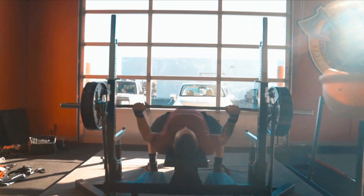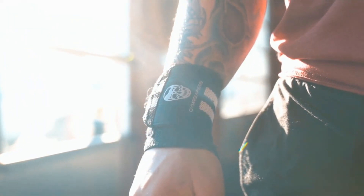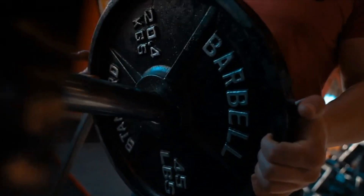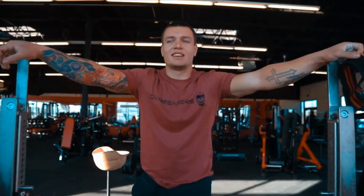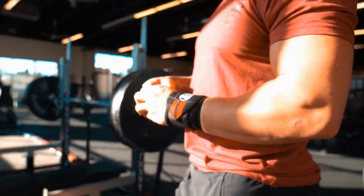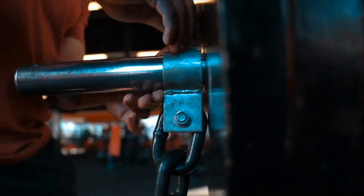Welcome to another fantastic review brought to you by PerchPad. Today we're diving into the world of Jim Reaper's Weightlifting Wrist Wraps. Elevate your strength training game. Are you in search of top-of-the-line wrist wraps that not only provide exceptional support but also meet professional standards? Look no further than Jim Reaper's Weightlifting Wrist Wraps, the ultimate choice for powerlifters, bodybuilders, and strength training enthusiasts seeking unparalleled wrist support.